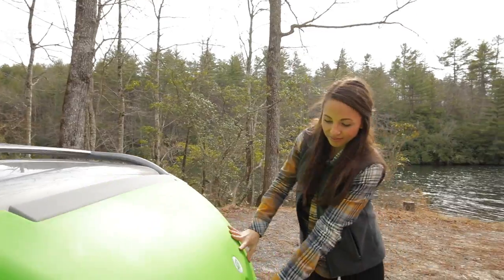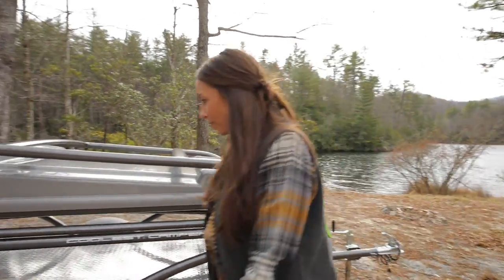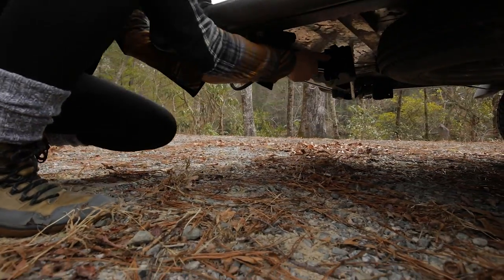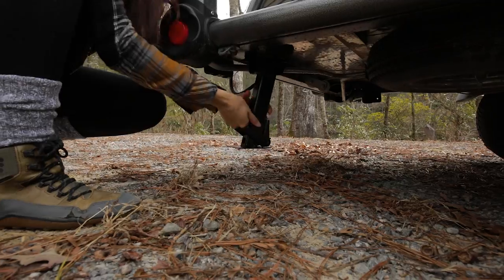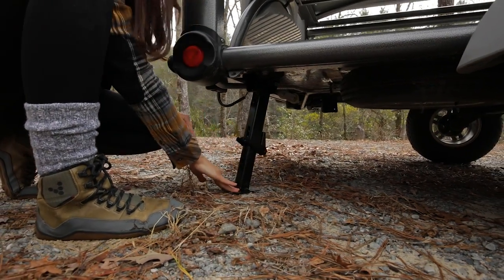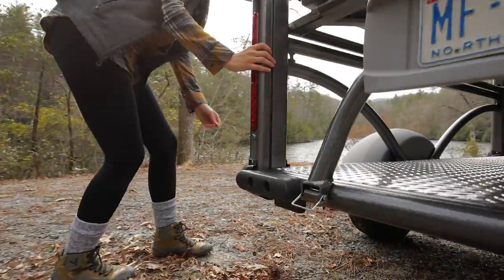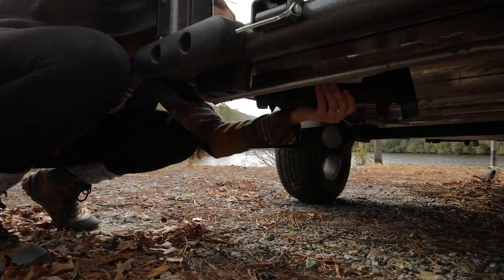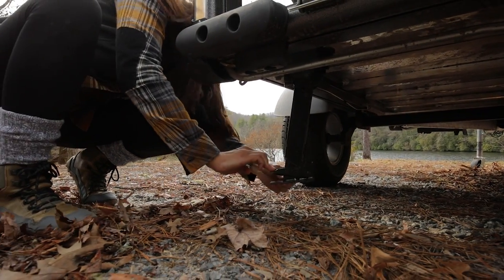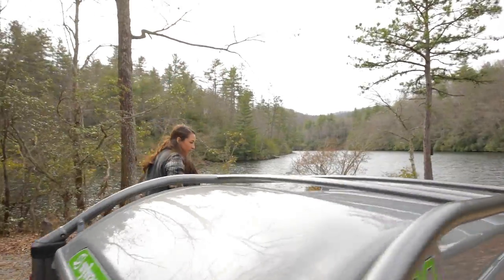We're now ready to lower the stabilizer jacks. There are four jacks, one located at each corner of the trailer. These are spring loaded and set at a 45 degree angle. Starting with the two rear jacks, stand exactly at the corner of the trailer in order to release these properly. Reach under the trailer, grab the jack at its highest point just below the hinge, and push the jack away from you to release it and swing it down. Once the jack clicks into place, press down on the lever to release the foot and lower so it is just touching the ground.